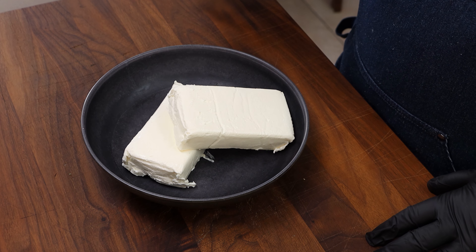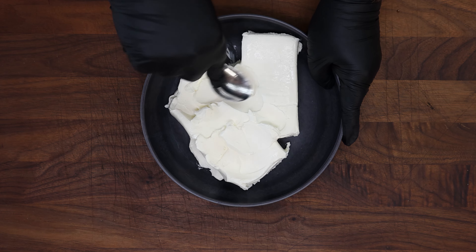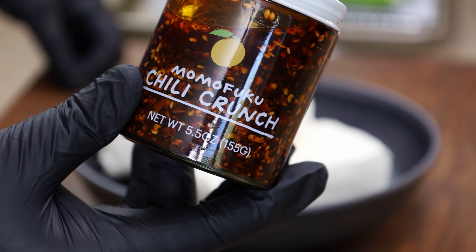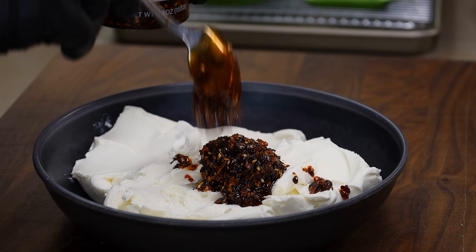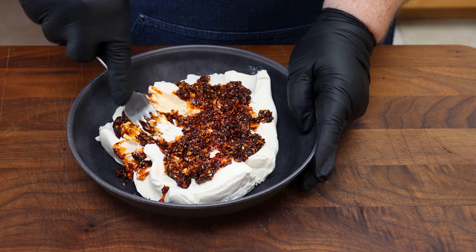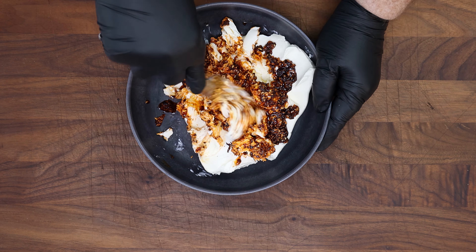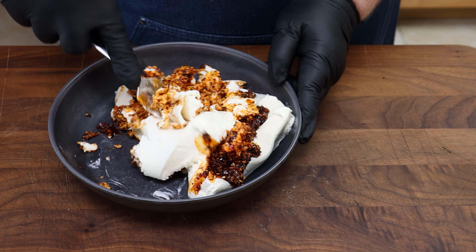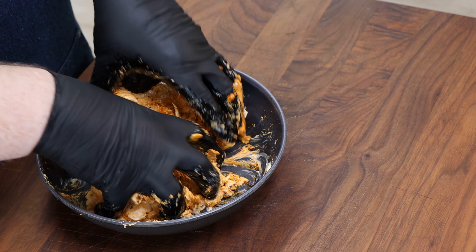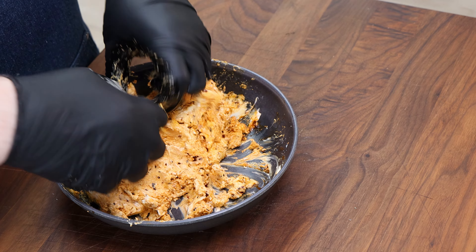For the filling, we're starting with 16 ounces of cream cheese that's been softened — let it sit out for about 30 minutes. Before I add the chili crunch, I want to press this down and soften it even more. We're going to add about three tablespoons of chili crunch and use a fork to start working it in. Take your time. If you're wearing gloves, just get in there — I wouldn't do this without gloves though, that chili crunch can be pretty potent. All right, that's looking good. I'm going to change my gloves and we're going to fill our jalapeños and then wrap them with bacon.